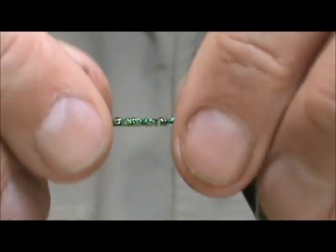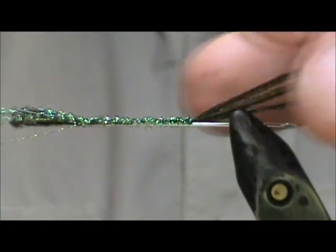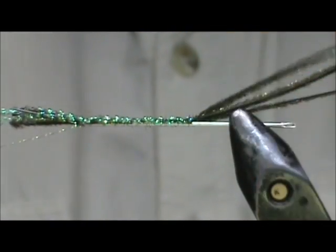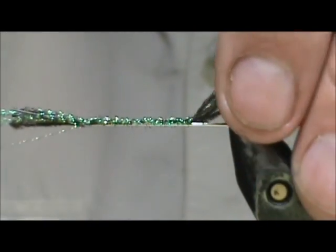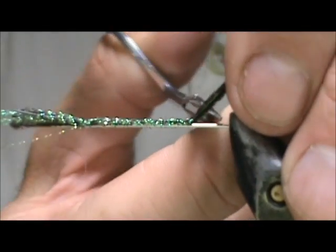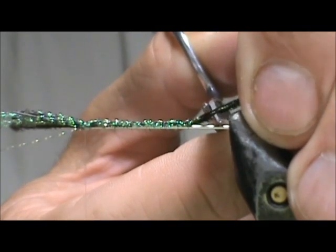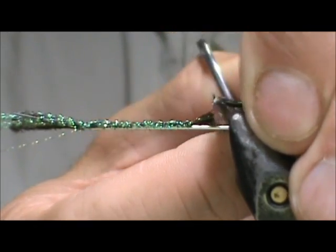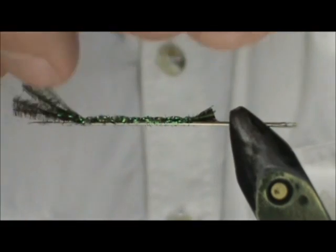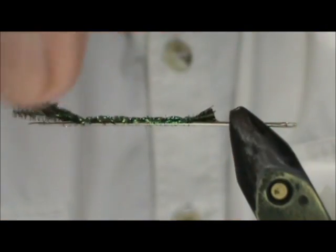I am going to stop right at that tie-in point. I am going to take my scissors and I am going to trim this off but not real tight — I am going to leave a little stub on there. I am going to take that crystal flash and I am going to shorten it just a bit, leaving it just about the length of the peacock herl.